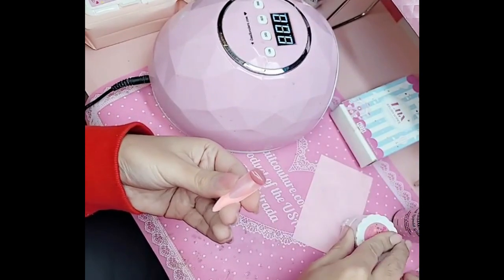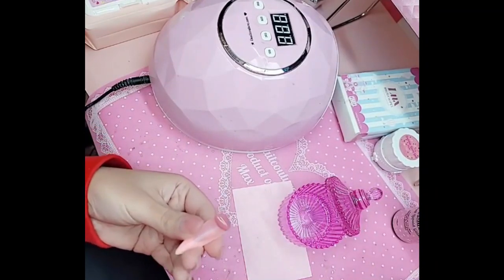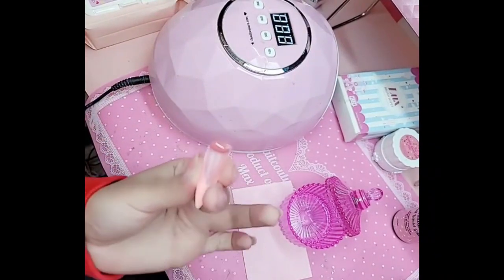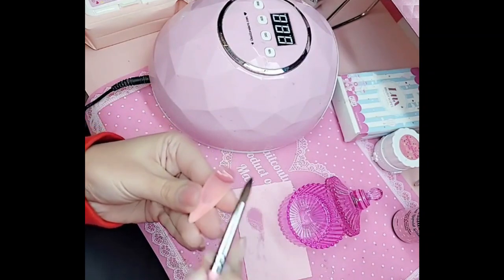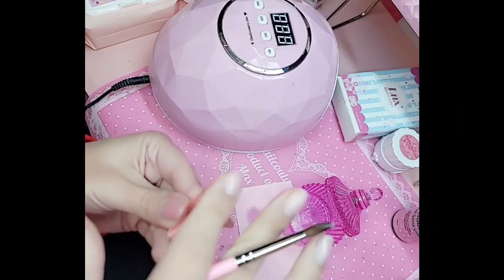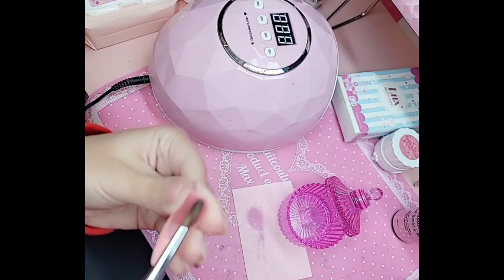I've got my bubblegum gel ready. She's inside the nail. I've got my little Lux brush wipe and my little crystal daffin dish. I'm going to take my nail brush — you can use a vegan happy gel brush, you can use any brush you feel comfortable with. You can even use your finger, because you guys already know that bubblegum gel is vegan, hypoallergenic, and HEMA free.